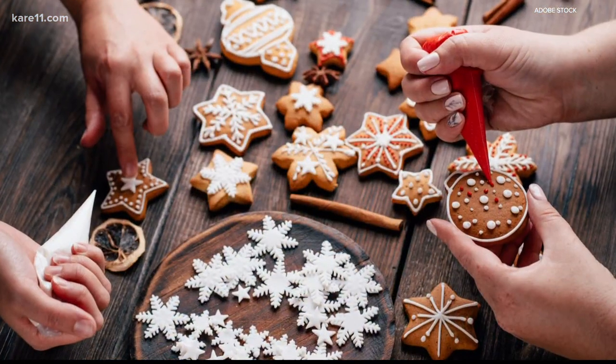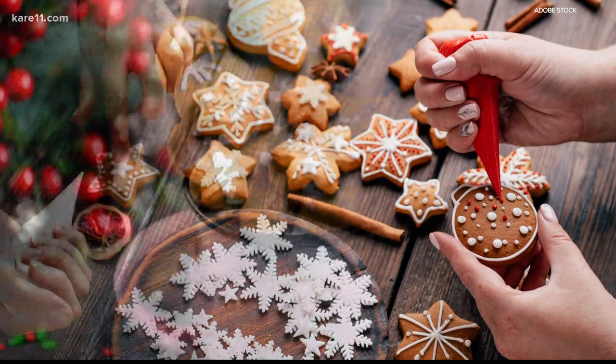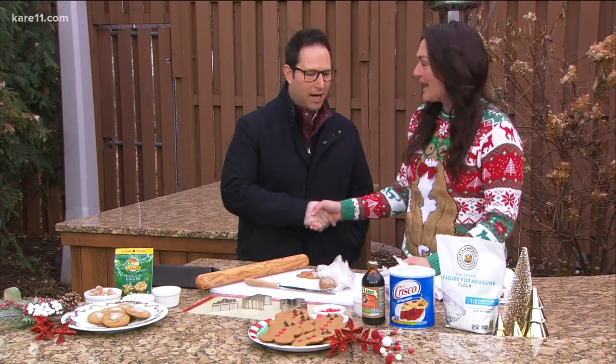It isn't Christmas without cookies — gingerbread is perfect for that. And today happens to be National Cookie Day. So we're so excited to have Lindsey Gensel, my good friend here. How are you? I'm so good. Good to see you, welcome back. Happy holidays.